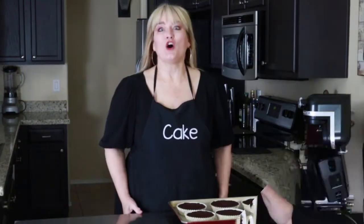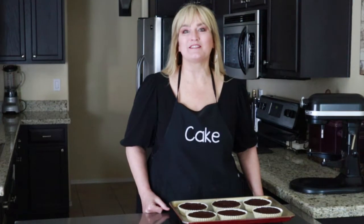Let's go ahead and stick these in our preheated oven at 325 degrees. This kitchen smells amazing! They were in the oven for 33 minutes. I've placed them on this cooling rack — they'll sit here for about 30 minutes, and at that time we'll get started with the frosting.